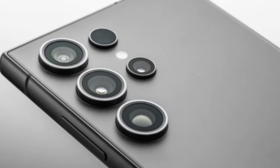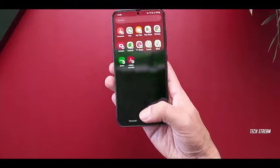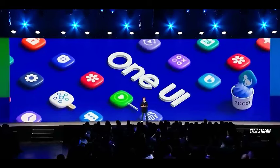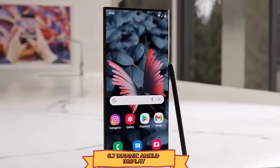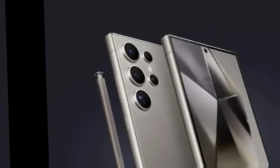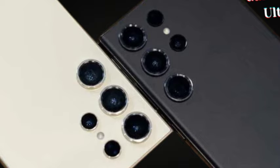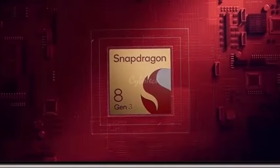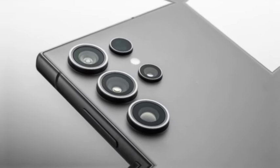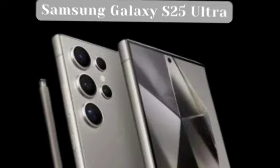The Adreno 830 GPU, integrated into the Snapdragon 8 Gen 4 chipset, has shown remarkable performance, achieving benchmark scores 43% to 56% higher than those of the Adreno 740, which powers the Snapdragon 8 Gen 3 used in the Galaxy S24 Ultra. Qualcomm's new flagship application processor opts for custom CPU cores instead of licensed ARM cores, which is anticipated to result in higher production costs. As a consequence, Samsung may face a decision to either absorb the increased expenses or transfer costs to consumers in the pricing of the Galaxy S25 Ultra.